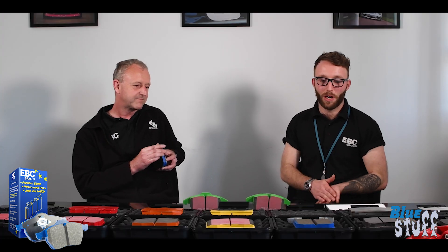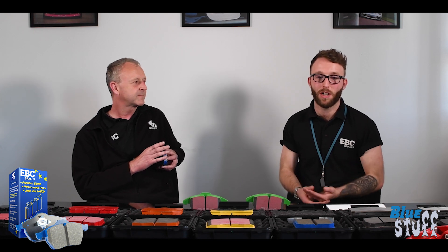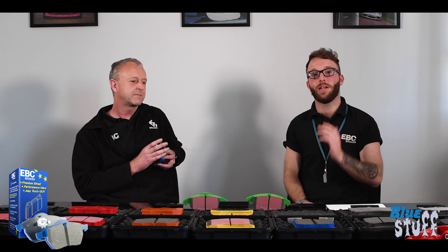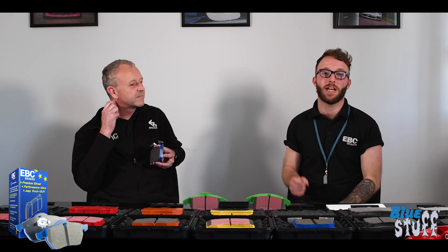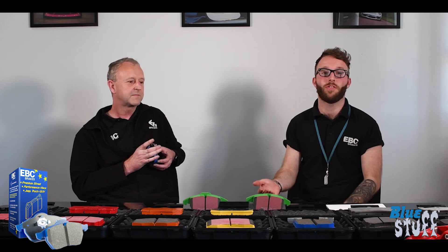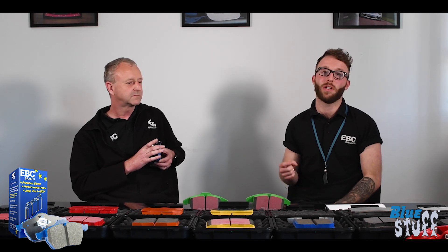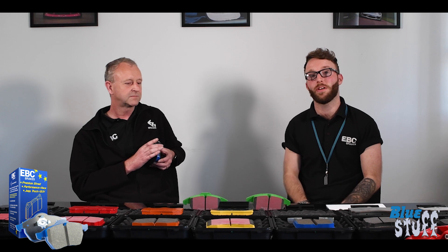Thank you very much, Steve, for giving us more in-depth knowledge about BlueStuff. If you'd like to find out more, head to the link in the description where there'll be a whole page dedicated to BlueStuff and what it should and shouldn't be used for. Next episode, we're going to be looking at our RP1 material, which is a full race compound. We'll see you then.